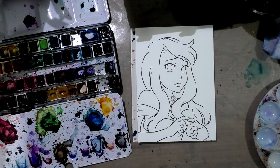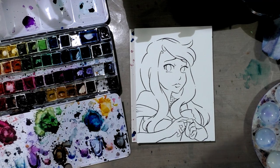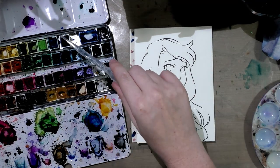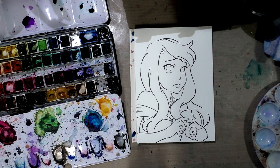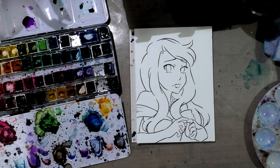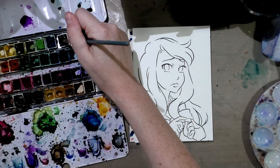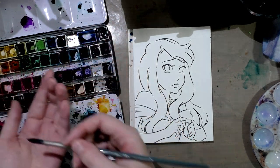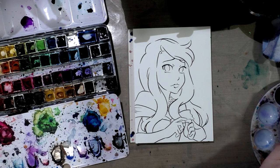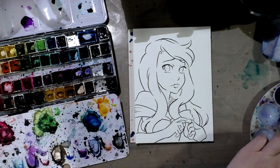We're going to want an eyedropper, clean water, and a well palette. I'm going to go ahead and activate Soho Urban Blue Violet as our background color. I'm going to give it a chance for the water to soak into the paint and then we're going to get started on the background. I'm going to use a synthetic brush — those can take abuse a little bit better. I should have taped this down; I usually tape it down with washi. We're going to go ahead and add it to our well.